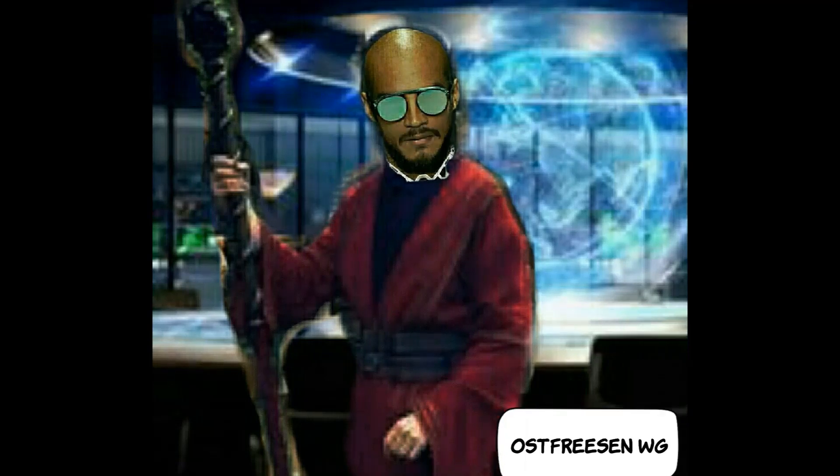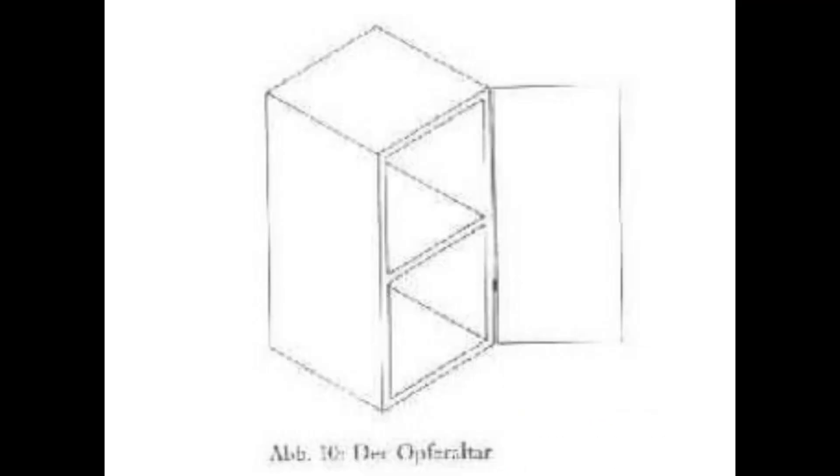Wir verwenden einen Altar als eine Art Schrankform oder Doppelwürfel, damit wir in dem Altar Altargegenstände wie zum Beispiel Feuerschale, Kerzen, Kelch und so weiter aufbewahren können. Siehe Hintergrundbild. So sollte unser Altar aussehen.